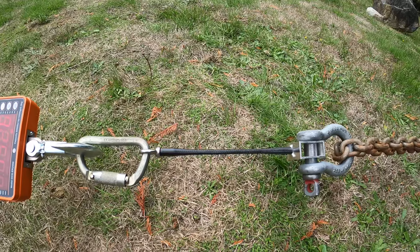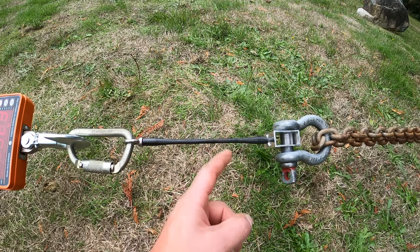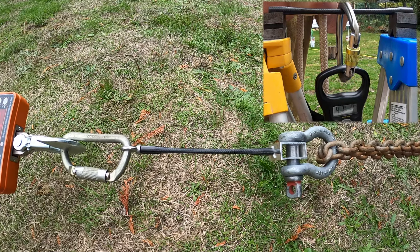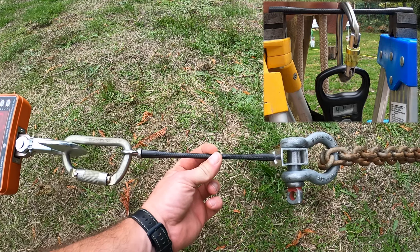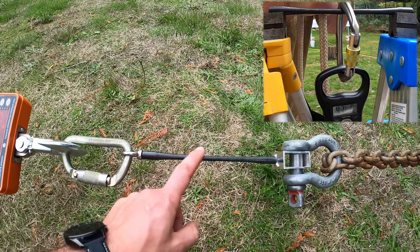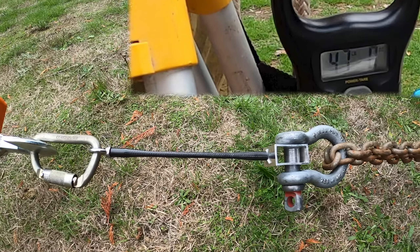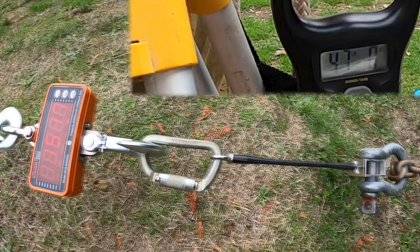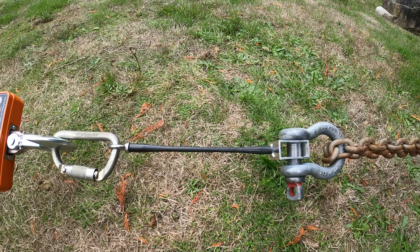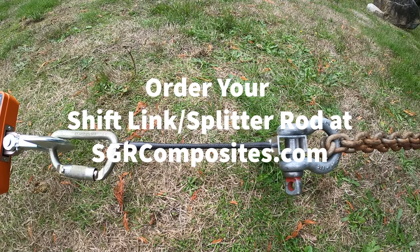Not broken yet, and this is actually the same one I did the load test on in the other video. I'll attach that — it'll actually be part of the same video — where I hung 40 pounds off the side of this thing. So this is the same shift link that was tested in a lateral load, and now we're stretching it. Over 1500 pounds, no failure yet. I'm going to call it there — I don't really see much point in continuing any further.